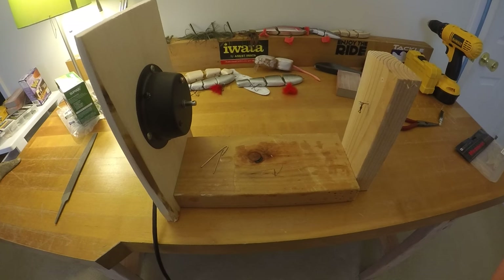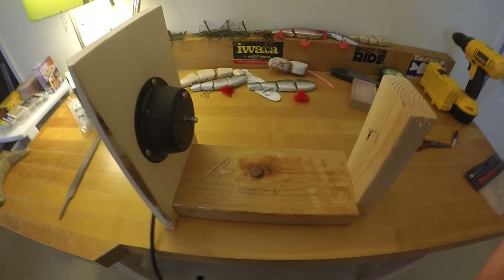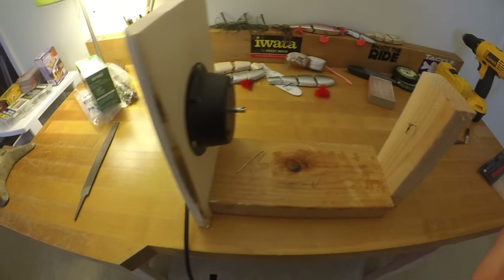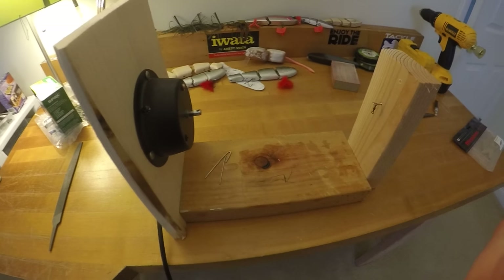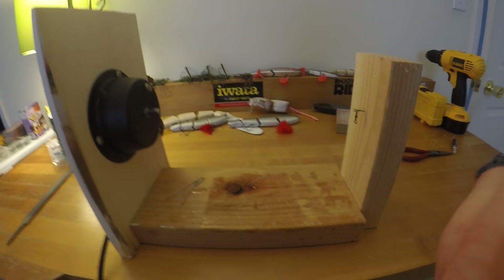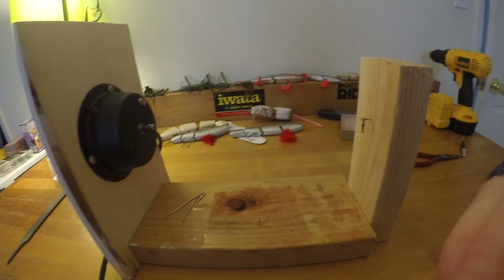Hey, what's up guys. I just wanted to share this tip. There are a couple of videos on YouTube and they're good but they're just not super clear. I was looking to build a lure turner for slow-drying epoxy coats for my lures and any clear coat in general — maybe even applied to other things such as model building and stuff.